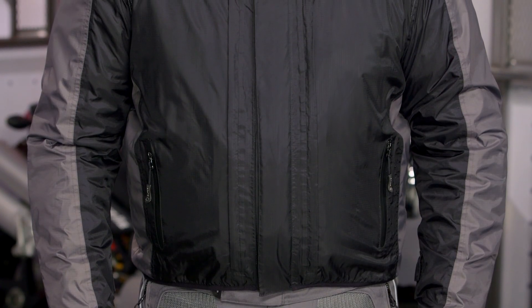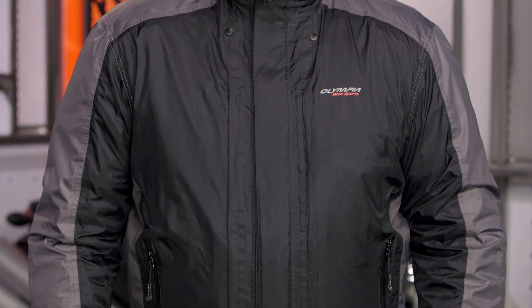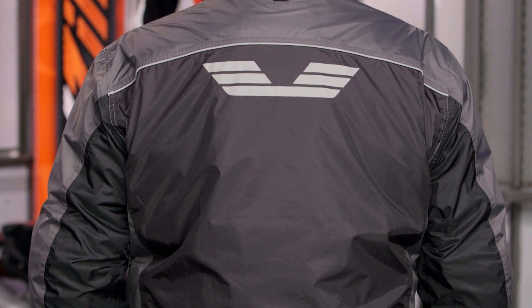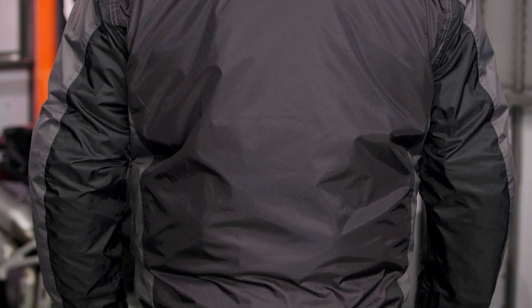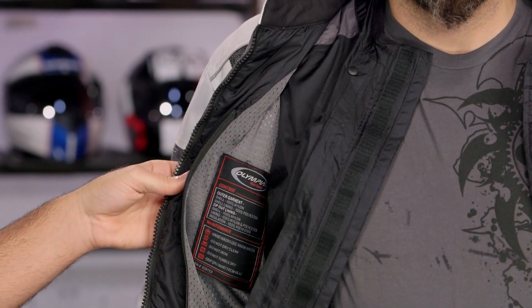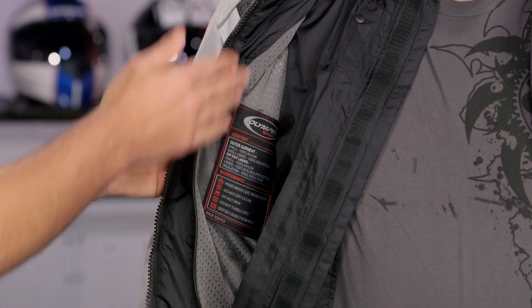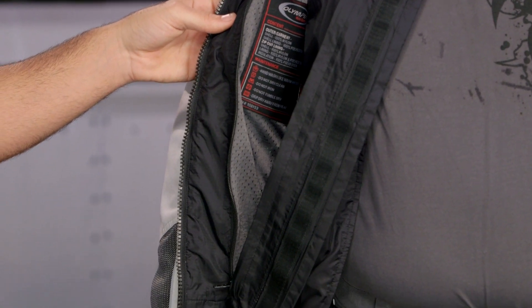If you want, take the full sleeve rain liner out and you have a full mesh jacket. You can then put that rain liner back on over top of your jacket to wear it as a rain suit as needed — really great functionality with Olympia's new over-under styled rain suit for 2016. The last thing to highlight is the really nice mesh slip lining on the inside of the jacket, so even if you're just wearing the outer shell with a t-shirt, it's going to be comfortable and help wick sweat away in those warmer summer months.